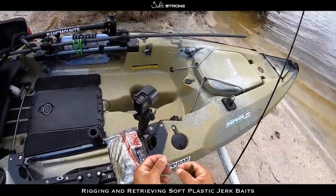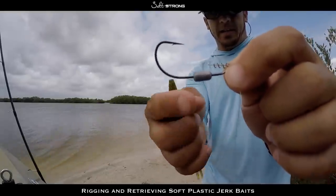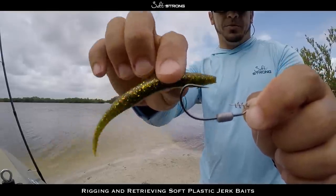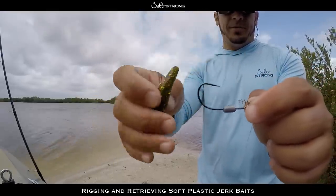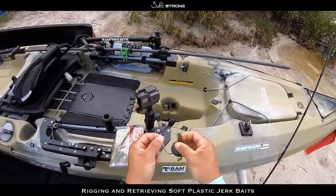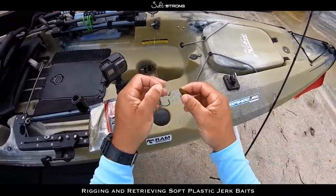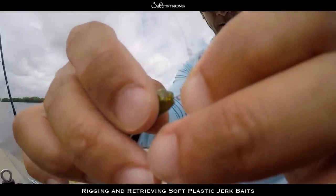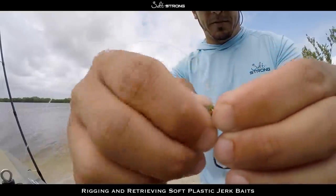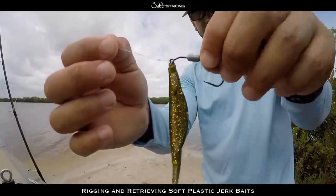The hook I like to use is a 3/8 ounce Owner twist lock hook. I like that heavier weight because it keeps the bait more straight in the water — it keeps it from twisting and turning too much, keeping it streamlined. How you rig these up is going to affect how streamlined they are as well. First, line it up on that spring, make sure the spring goes right in the center of the bait, and twist it onto the lure so it's completely on the spring.